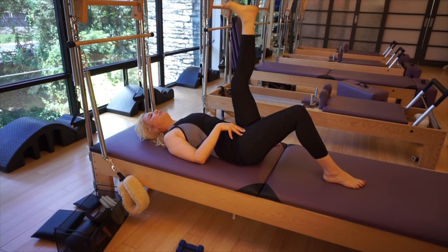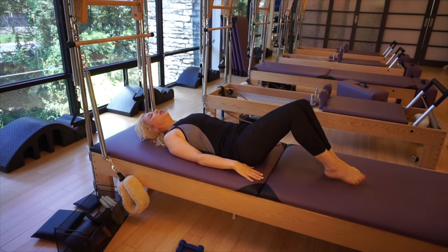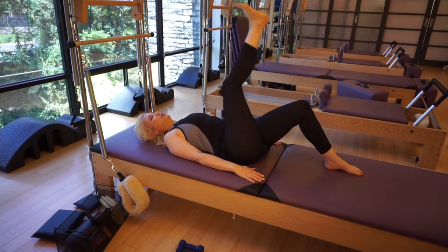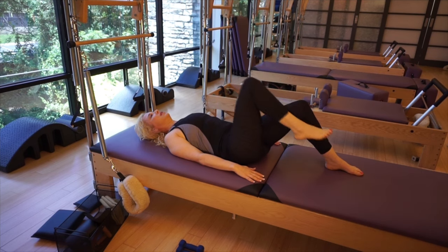Then you're going to reverse — five in each direction. Bend the knee and lower it down. Notice that my head is down. Circle around and up, circle around and up. Five, and then reverse.